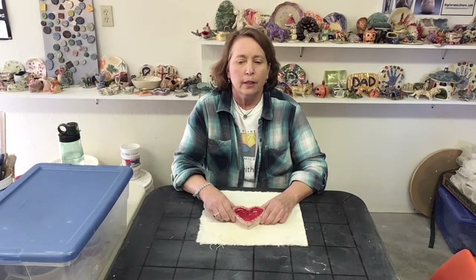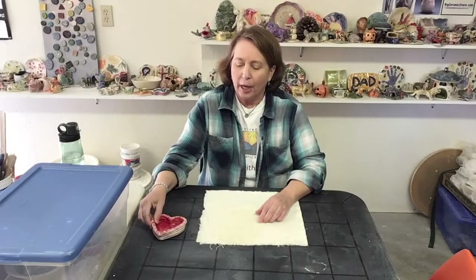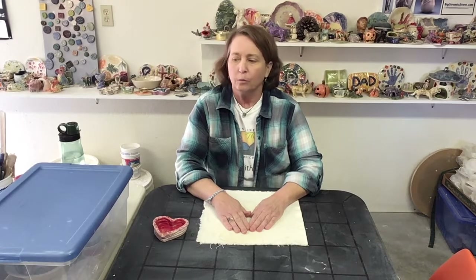Hi, my name is Ruth and today I'm going to show how to make a heart coil dish like this. In about an hour's time you'll be able to make it, paint it with underglaze, and then I will take it here to my studio where I have a kiln and I'll fire it, and it'll get back to you in a couple of weeks.